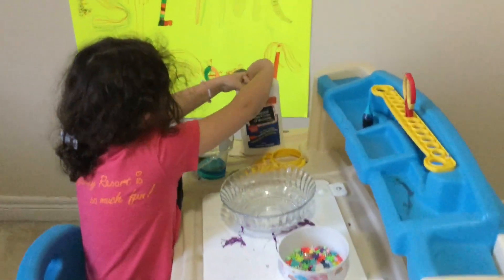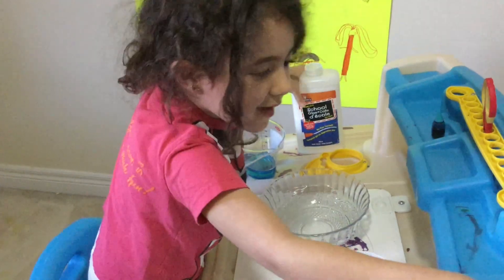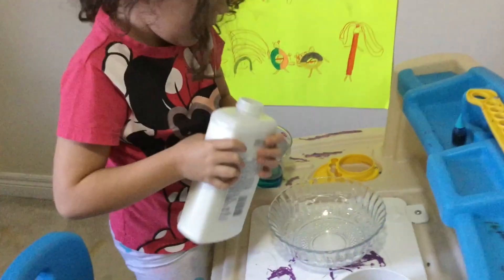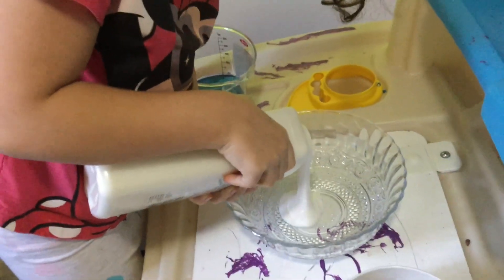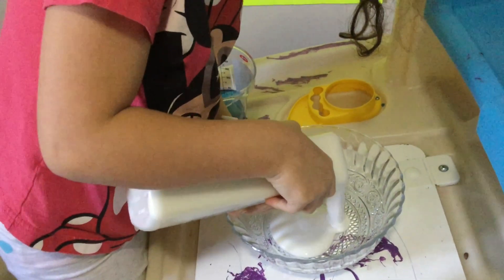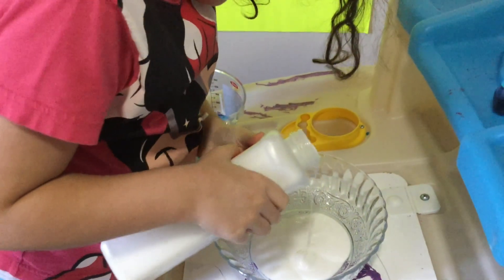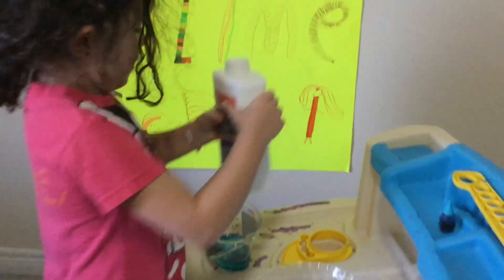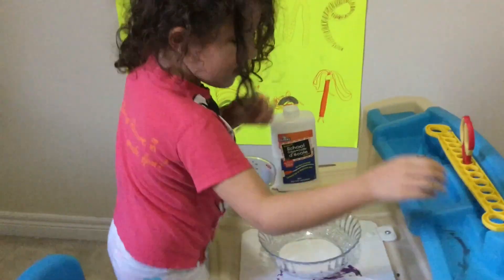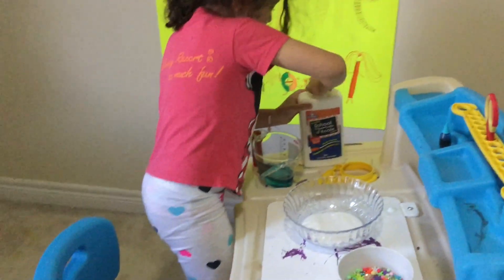So first you will need glue. Open it and pour it. Whoa, it's so cool when I pour — oops, too much! Stop, stop, stop. Done with the glue. So let's put the cap back on.